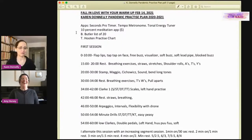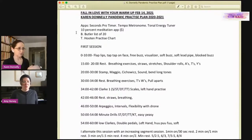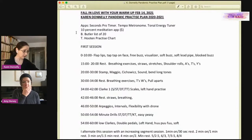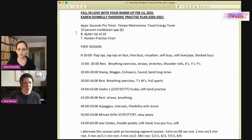Karen also uses the Tom Hooten practice chart, downloadable from his website, to keep visible and collectible data. She checks off what she's practiced and can see what she's neglected across her list of 20 practice categories. She uses it to make sure she touches all the things she needs to work on.